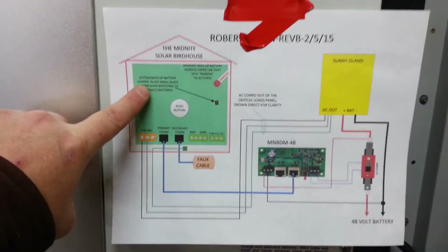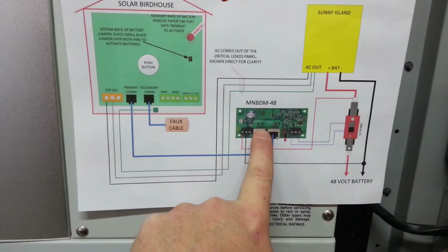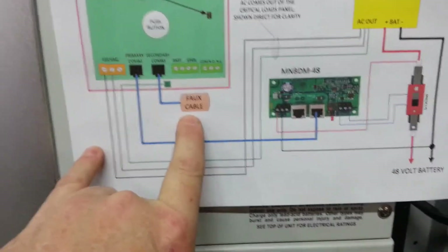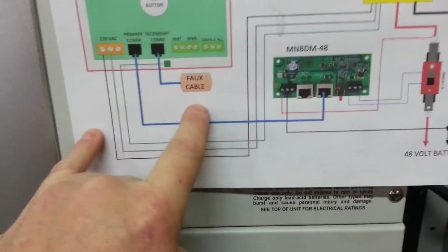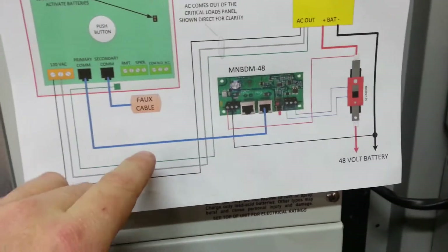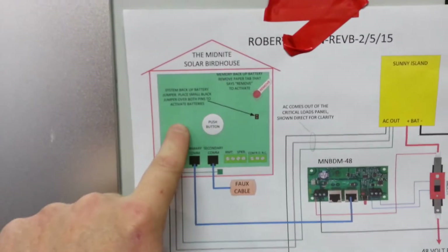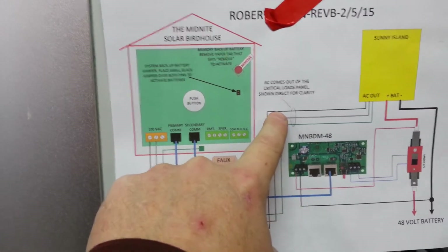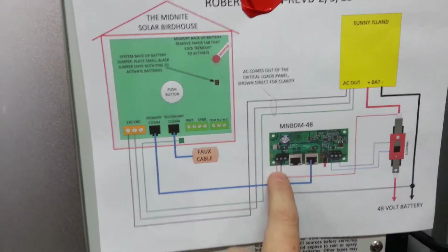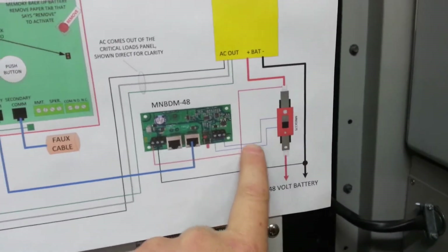As you can see, I've got the birdhouse, my Sunny Island inverter, my big remote trip battery breaker, my battery disconnect module (BDM-48) for a 48-volt battery. There's one unique part that really hasn't been on Midnight's website — they've mentioned it in a couple places but they really need to get that updated. I've got the AC output from my Sunny Island hooked to the AC in of the birdhouse because it needs 120-volt power. I've got a standard cat5 cable hooked to my BDM.